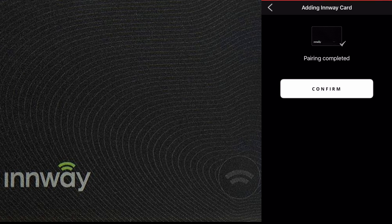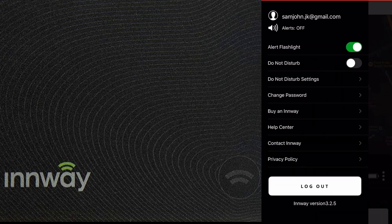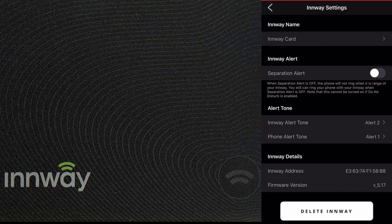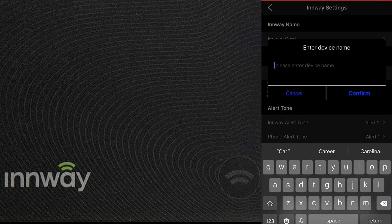The app's user interface is very user-friendly and easy to use. The map shows where the InWay card is currently located. Clicking the profile icon on the top left shows various account options, and clicking the three dots on the bottom right gives device options. From there, you can rename the InWay card — I'm naming mine 'Smart Wallet' since I'll be using it inside my wallet.